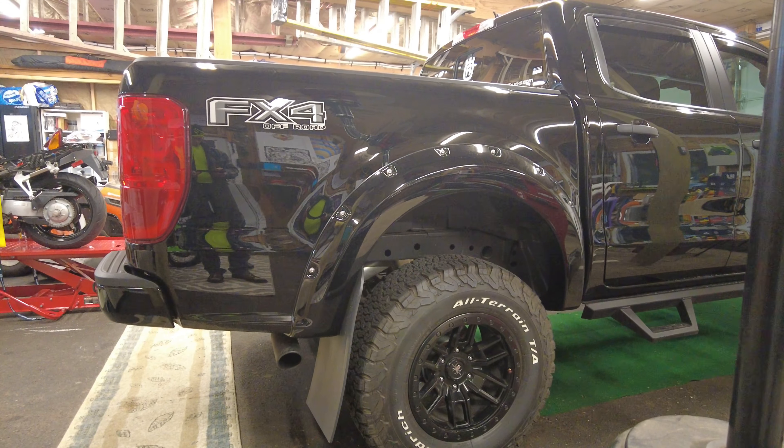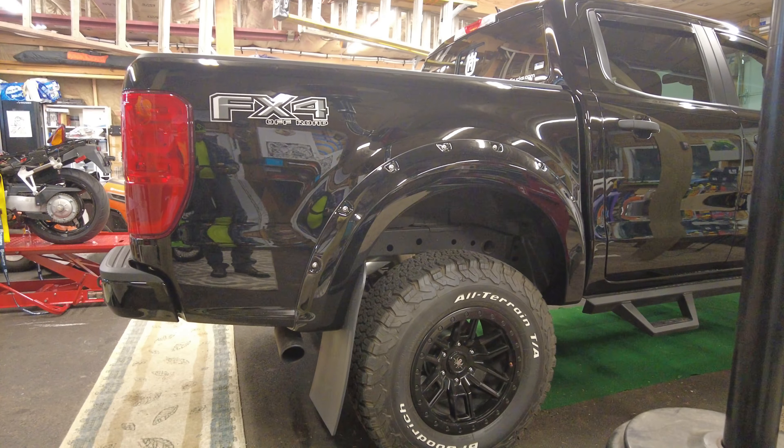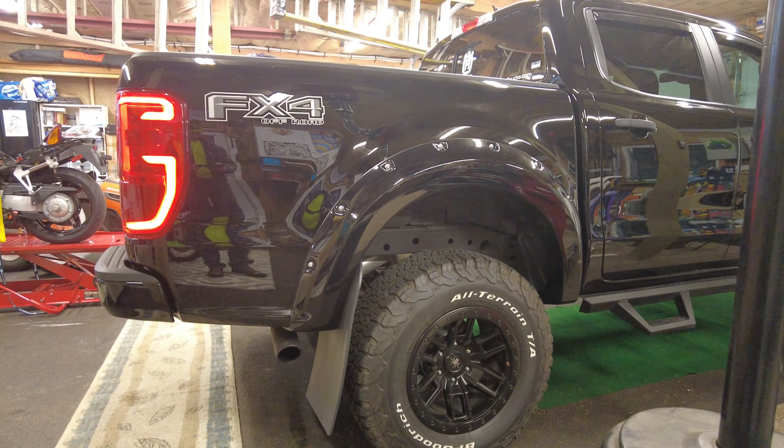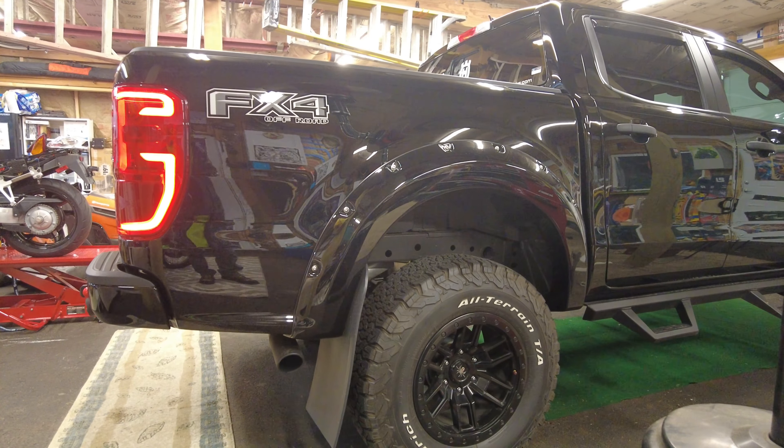This is what the stock exhaust sounded like. It's quiet — it sounds like a stock exhaust. I just wanted something with a little more bite to it, something you could hear, maybe a little growl, whatever.